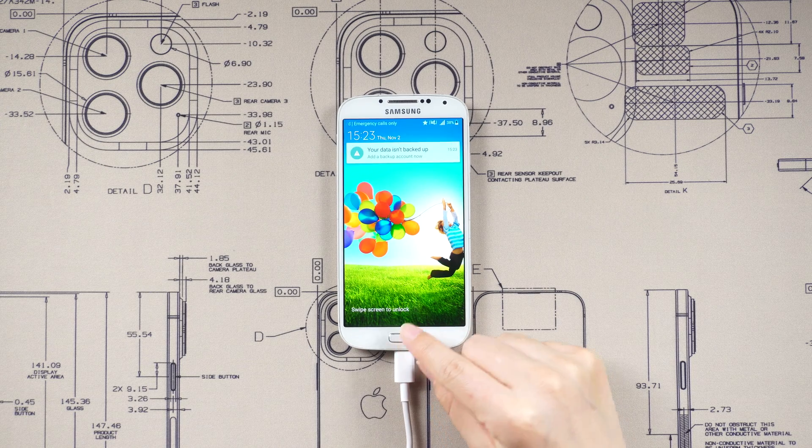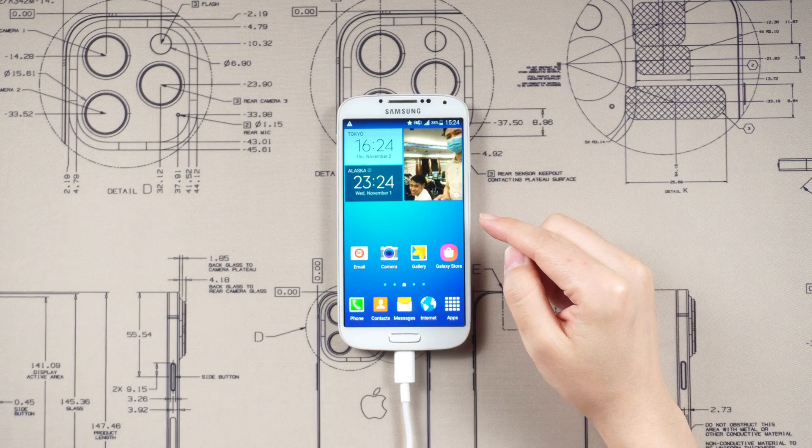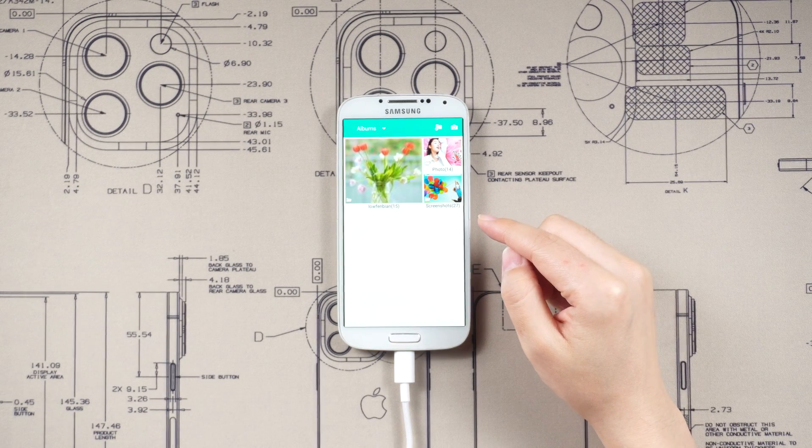And let's see if data and apps are still on your phone. And yes, here they are.